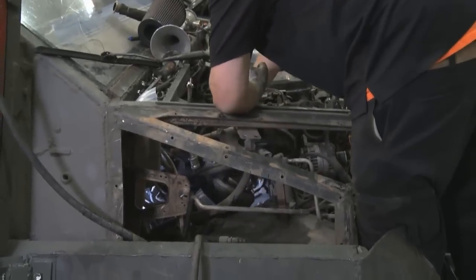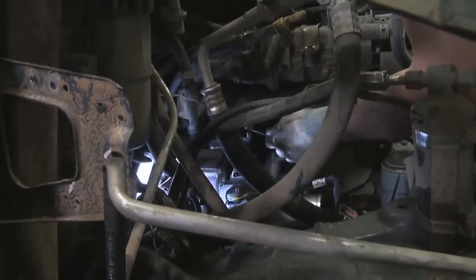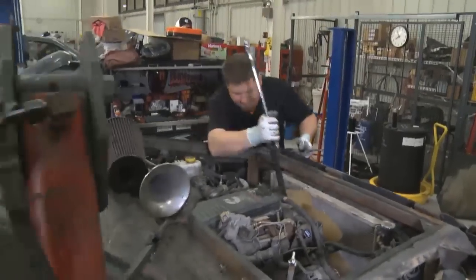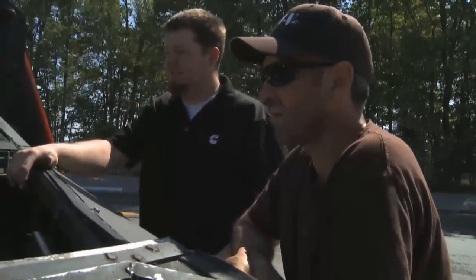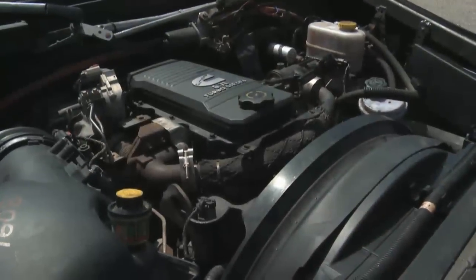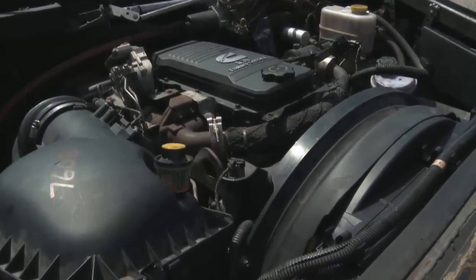We installed a new turbo to help with your exhaust leak and the boost issue you were having. We realigned your Fiat assembly — it's no longer squealing anymore. It looks incredible now, and it's a huge relief to see it in this shape. It really looks outstanding.